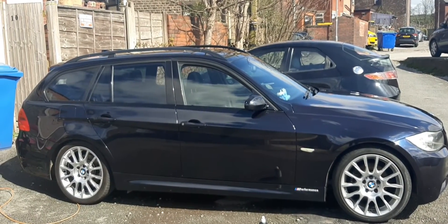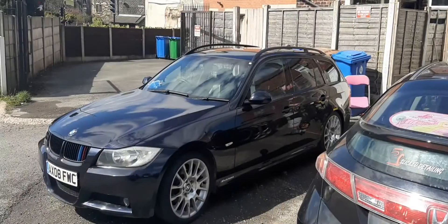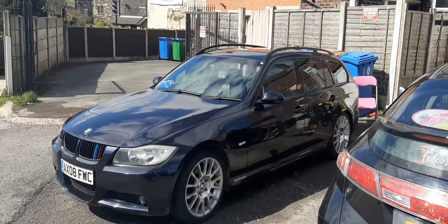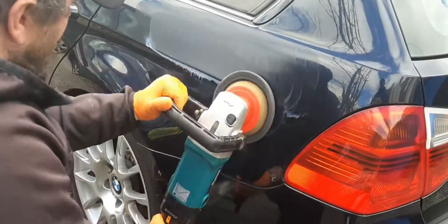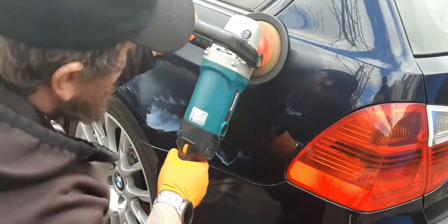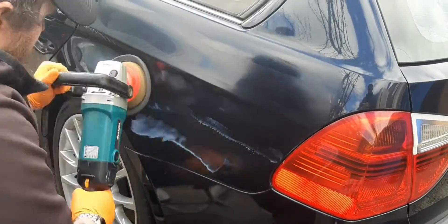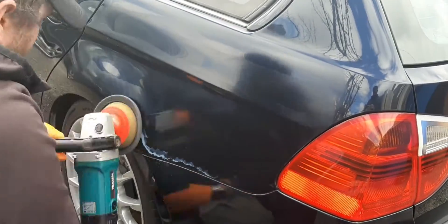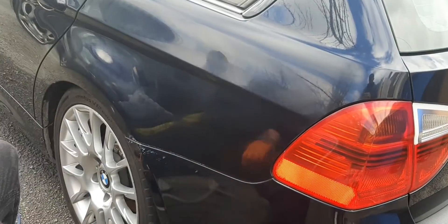So as you can see after going over it with P15, it's a massive difference already — it's got a high gloss finish. So we're going to run over it now with P40. It's another Surface compound, I can't speak enough of this compound, it's unbelievable. It removes 90% of swirls and leaves it with such a glossy finish.